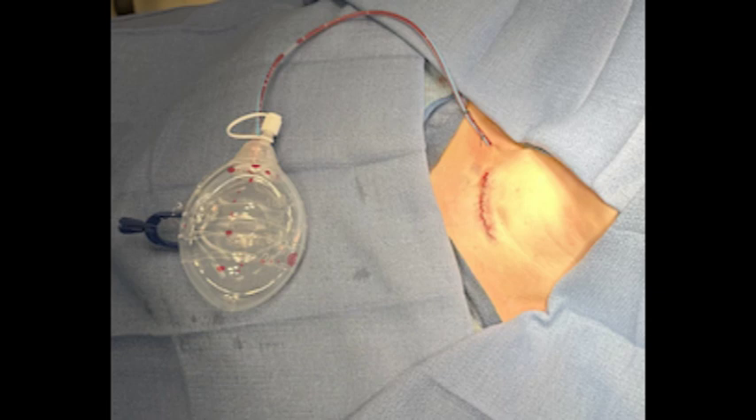Here's a drain that's been placed in the wound. You can see the tubing exits away from the incision and leads to the bulb.